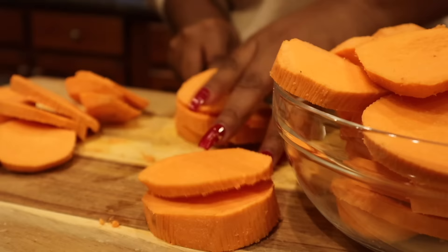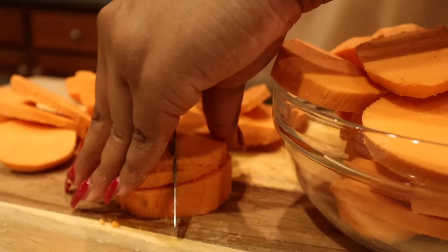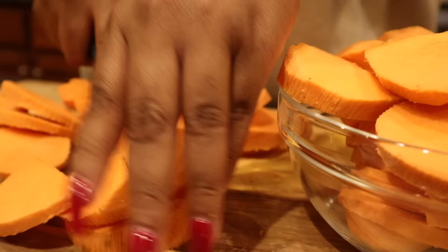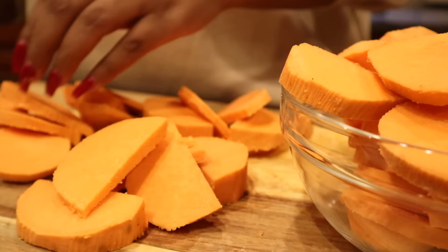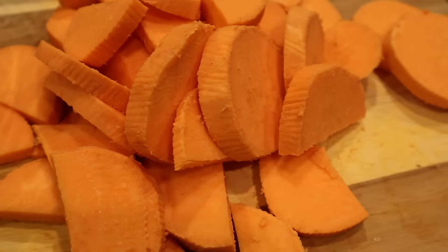Because I only have two sweet potatoes, I'm using a smaller pot today. So you'll see me slice them and then also cut them in half, just so they can fit in the pot better. And just like that, this is how your sweet potatoes should be looking at this stage — nice and orange and ready for some heat.